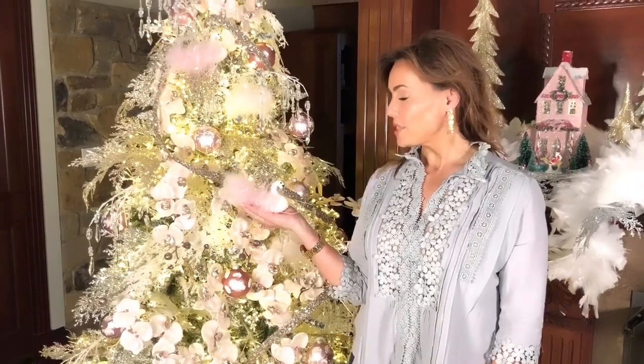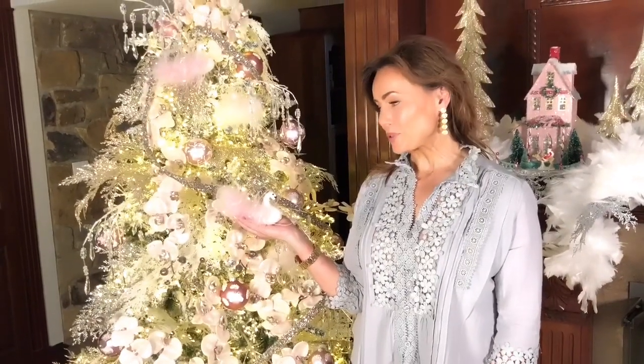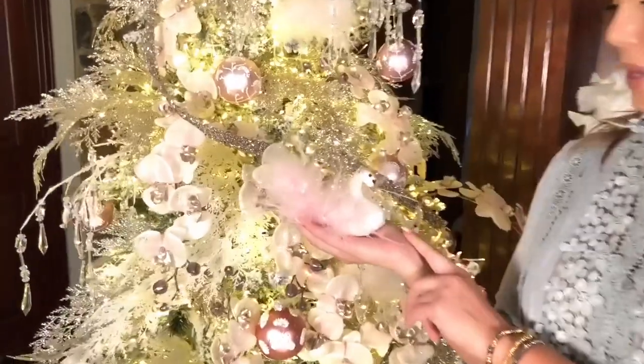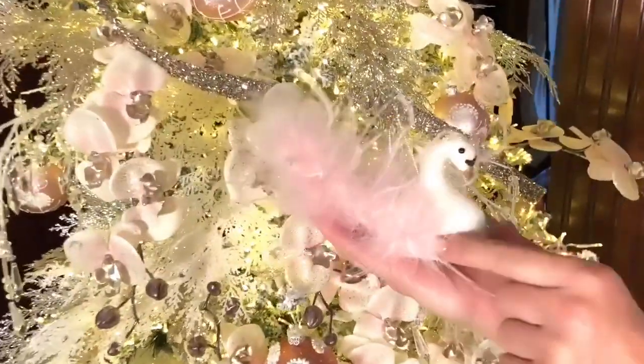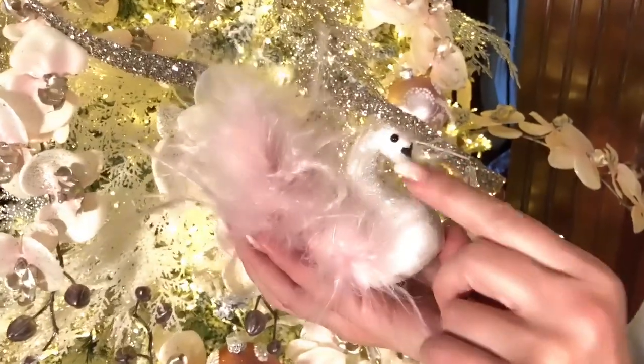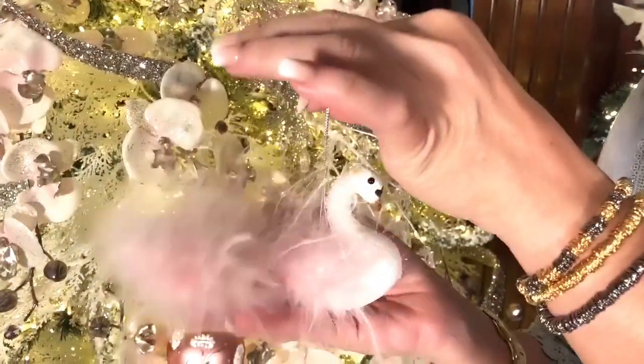Every fairy tale has a beautiful swan. This is going to be a set of two beautiful swan ornaments — one is going to have a pink tail and one is going to have a white tail. They're lightweight and beautifully detailed. You can see the eyes and the black here on the front, the little gold in the beak, the whole glitter on the head. Look at that great little tail — they just hang right here.